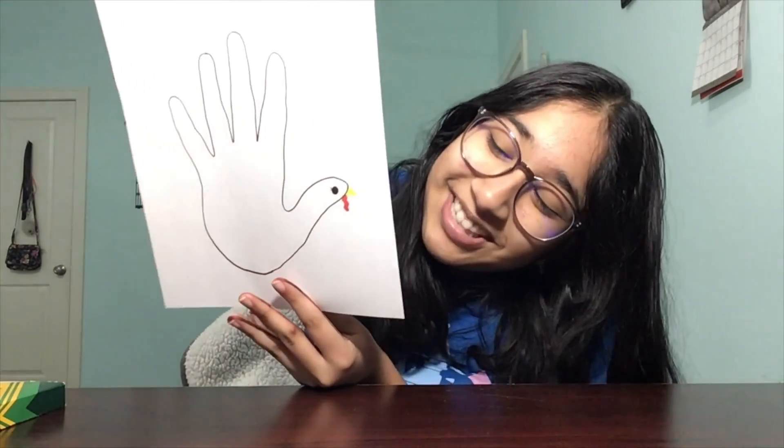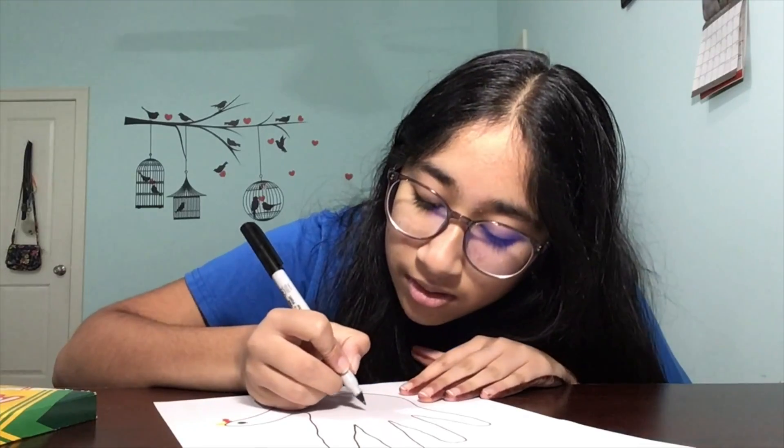And there's our turkey — it looks so cute. Next, we're going to take our black marker again and we are going to draw wings. We're going to start in the middle of the hand and just draw a wing shape. It can either be curved or you could make it spiky.